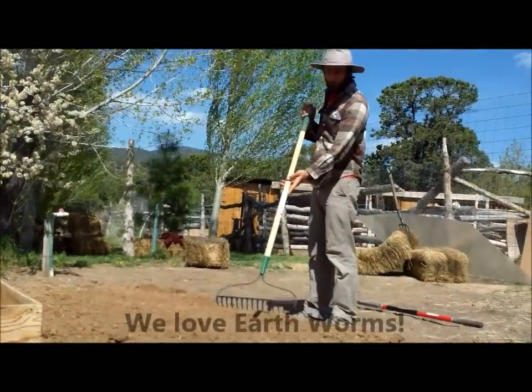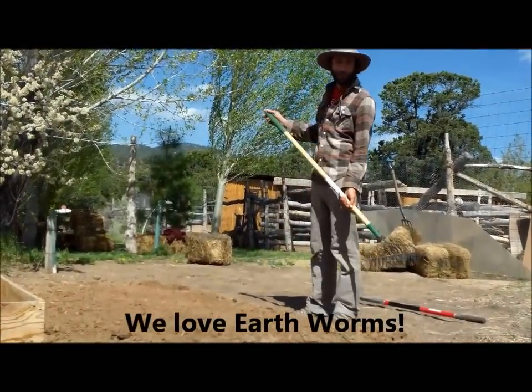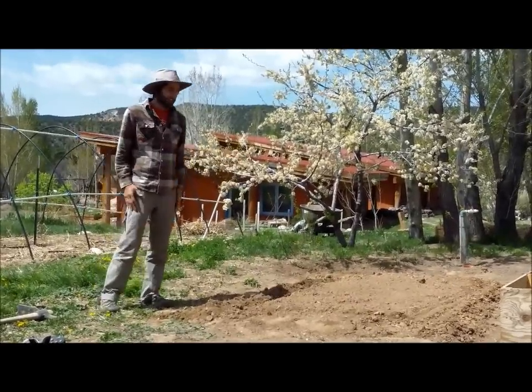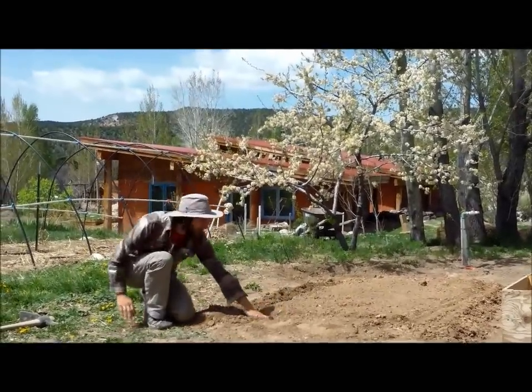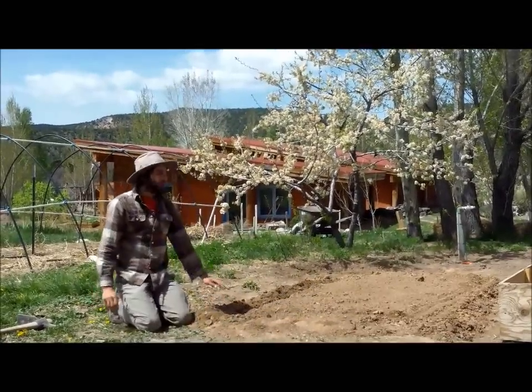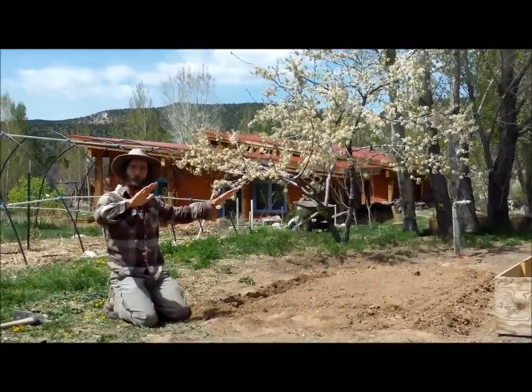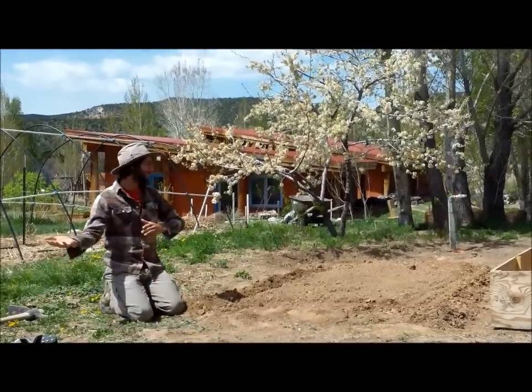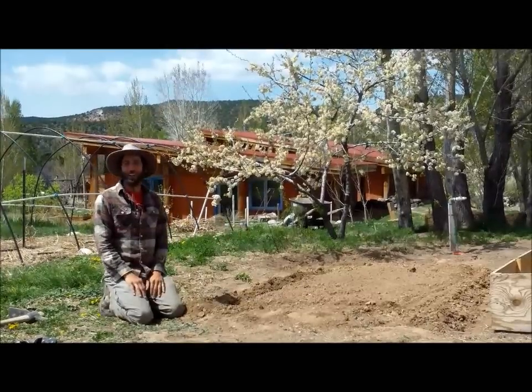We're going to have a few earthworms around here, which is a sign of good fertile soil. We've finished leveling our bed, and now we've dug a little trench on either side to angle the cold frame towards the south and towards the sun, so that way it will collect more sunlight throughout the day.